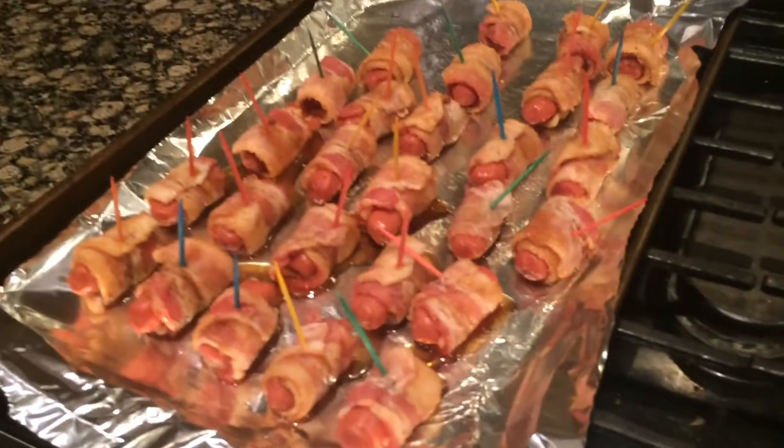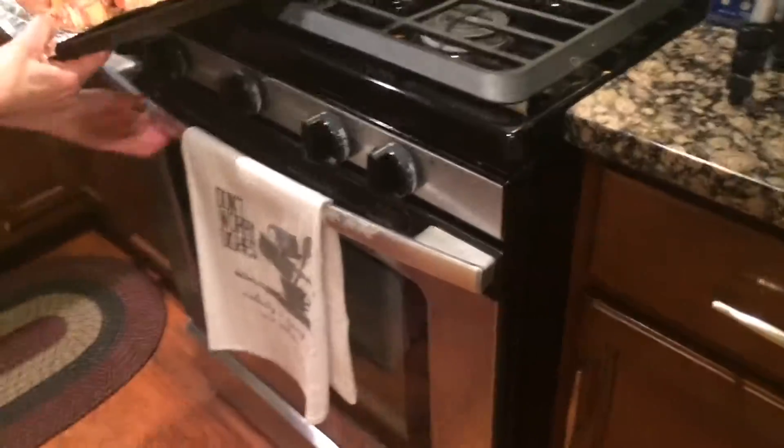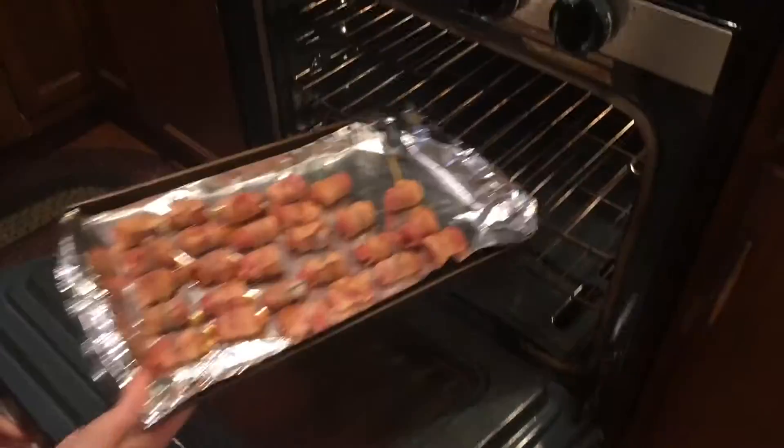After you wrap all of your pigs in a blanket, you're going to want to put them in the oven at 400 degrees for 15 to 20 minutes.